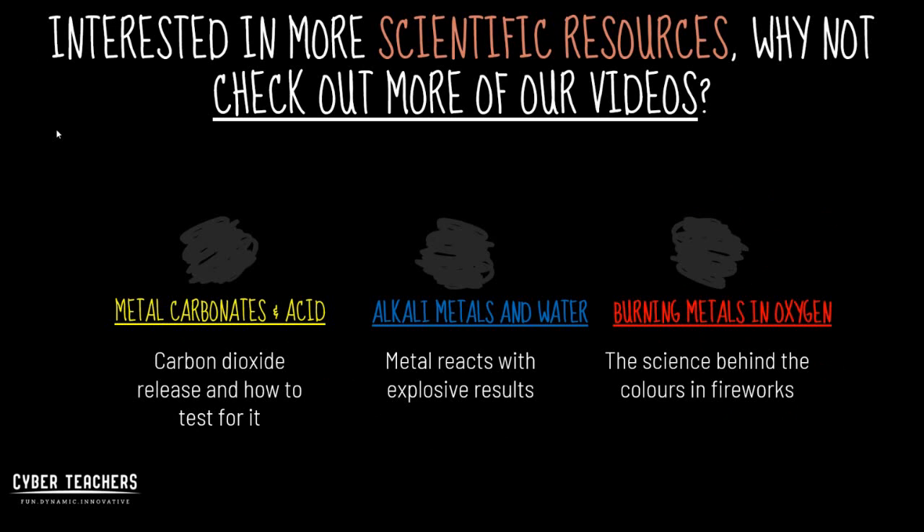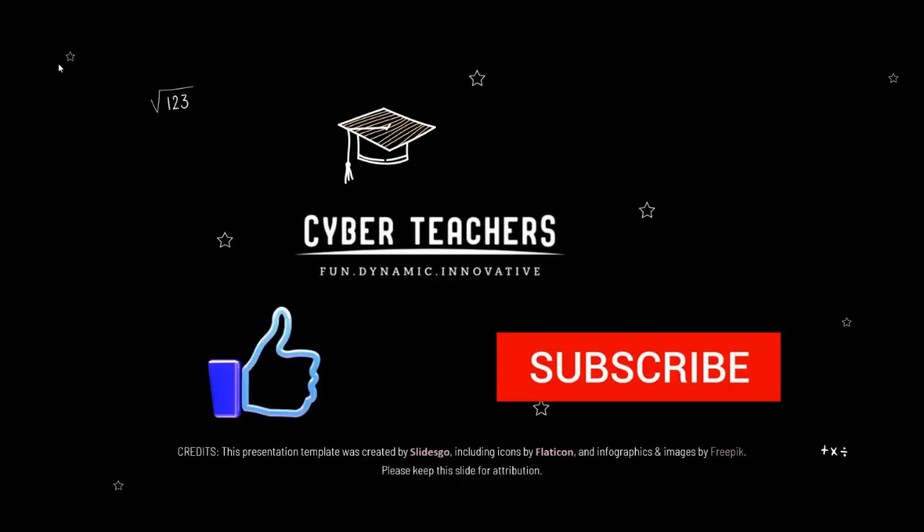Interested in more scientific resources? Why not check out more of our videos below, and if you found this video entertaining, why not like and subscribe and we'll keep the Cyber Teachers content coming.